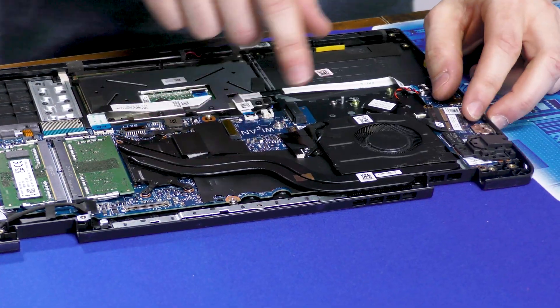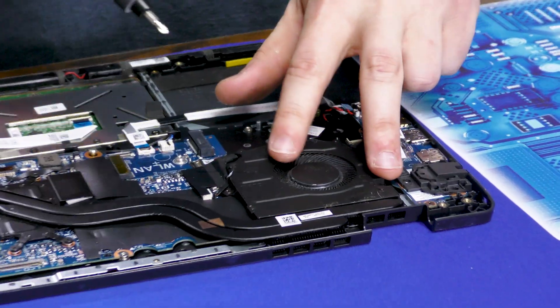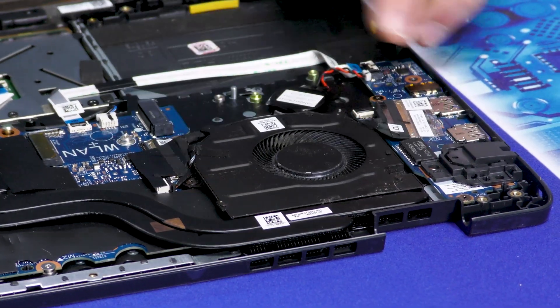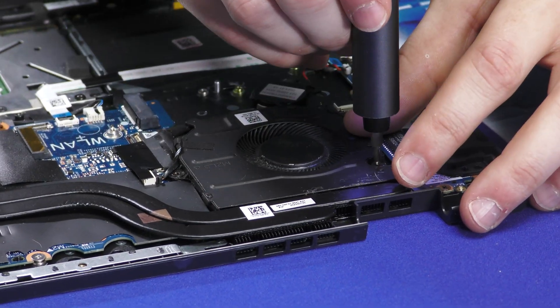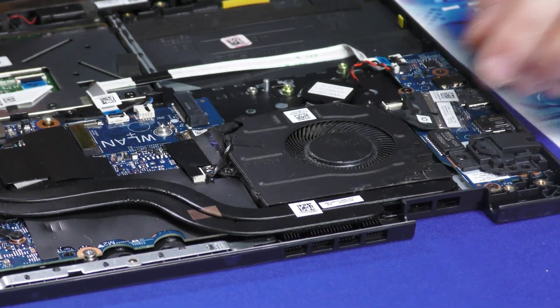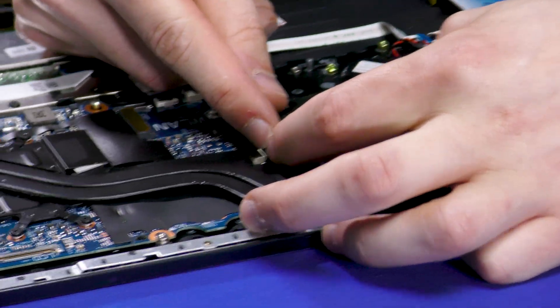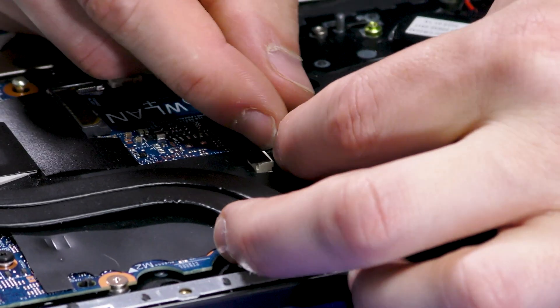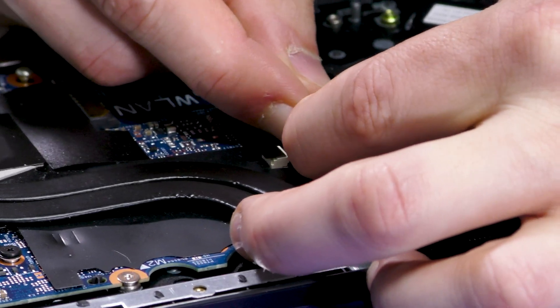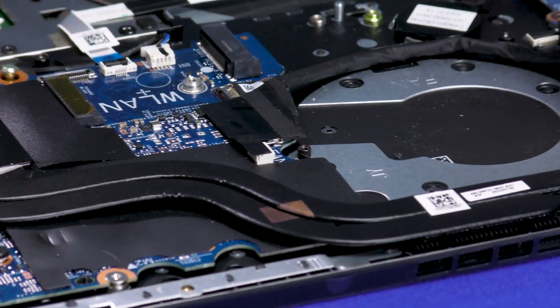Now we can work on the board itself. First, let's get this fan out of here — just held on by these two screws right here, and then this connector connecting the fan to the board. Just have to pull it away, and the whole fan comes out.